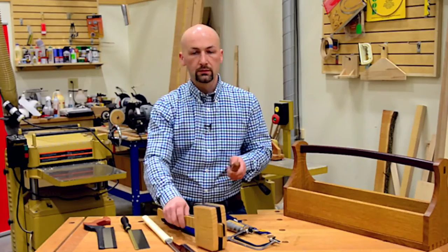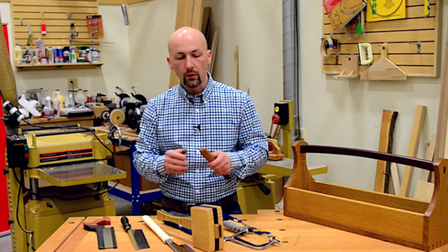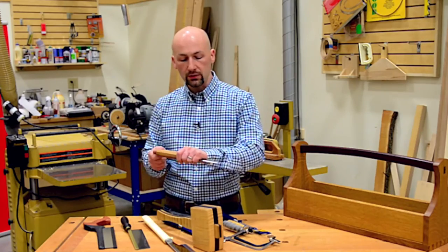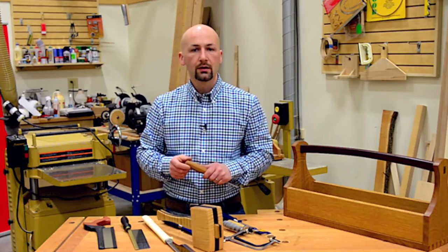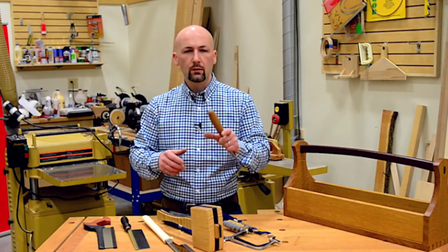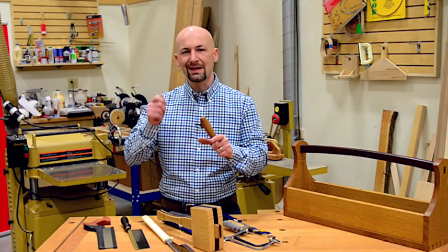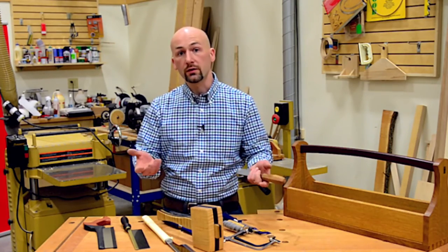We use a rubber or wooden mallet so that we don't damage the end of our chisel. Now if you can't get your hands on one of these, you can use a hammer — but the precaution you'll want to take is to use the side of the hammer and not the end. And if you're using your hammer for assembly, brace the piece with a small block of wood so that any denting happens on that sacrificial block and not on your finished project.